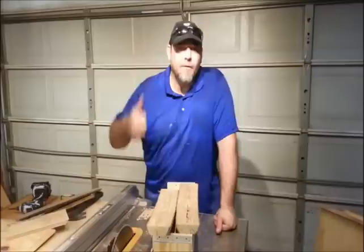Thanks a lot for watching. If you want to see more about how this jig works, I'll also put that link in the description box below where you can see it in action a little bit more. Y'all have a great day.